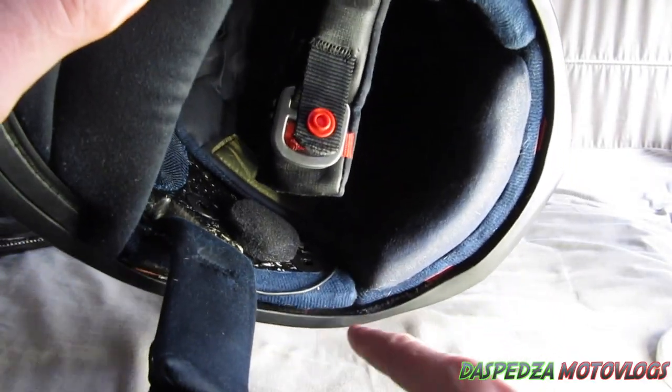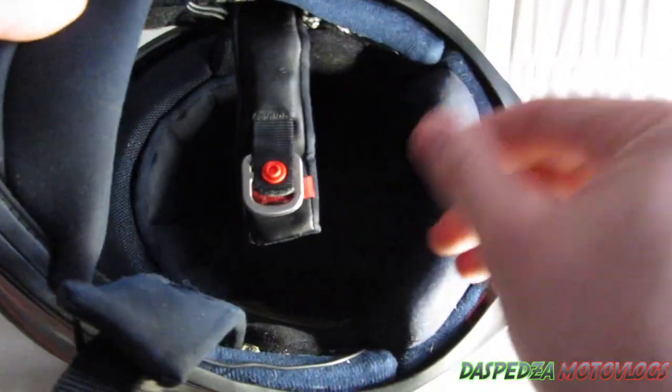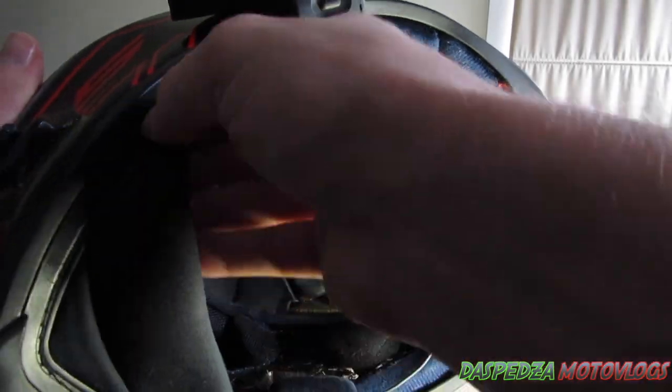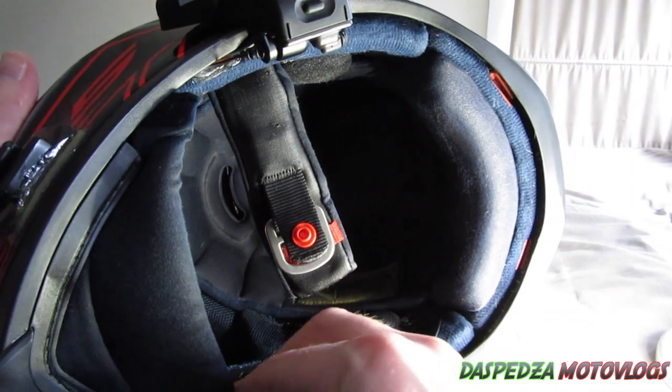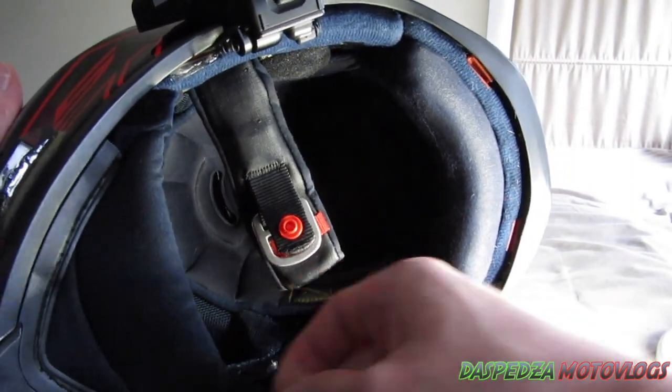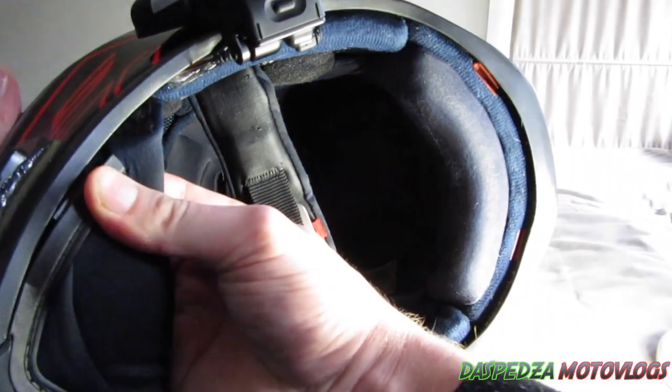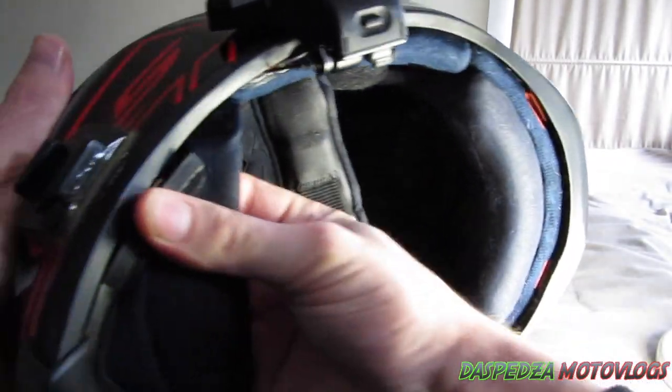As you can see I've got all my wiring running through the helmet for my motor vlogging setup. If you guys want to know how to do a motor vlogging helmet setup, I can cover that, but there are plenty of videos on YouTube about that already.